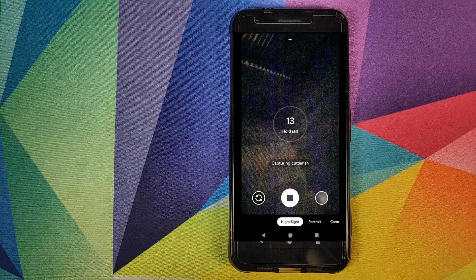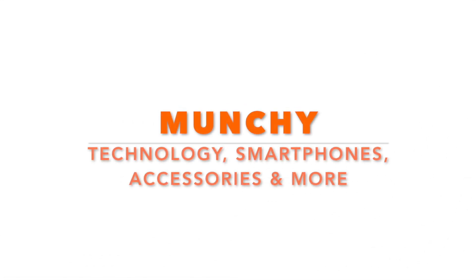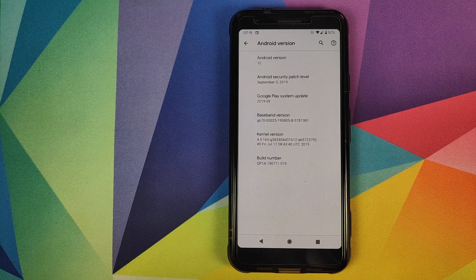How to get the Google Pixel 4 astrophotography mode on your Google Pixel devices. Hey peeps, what's up — Manchi here, back with another video. In this video I'm going to show you how you can get the Google Pixel 4 astrophotography mode on your Google Pixel device.